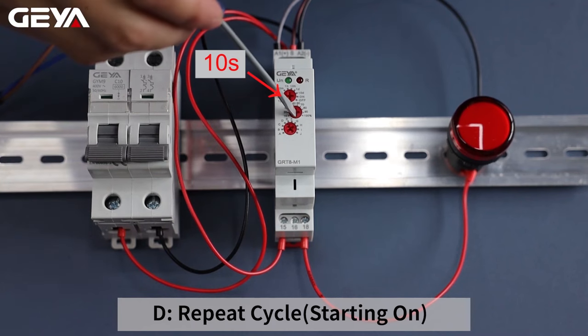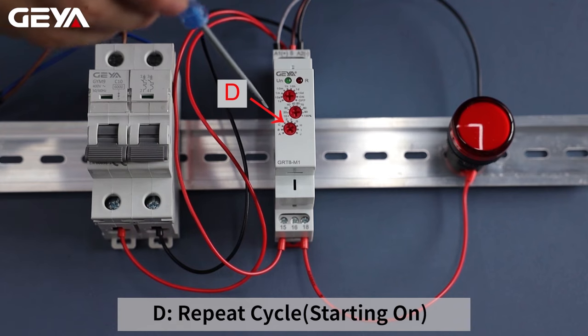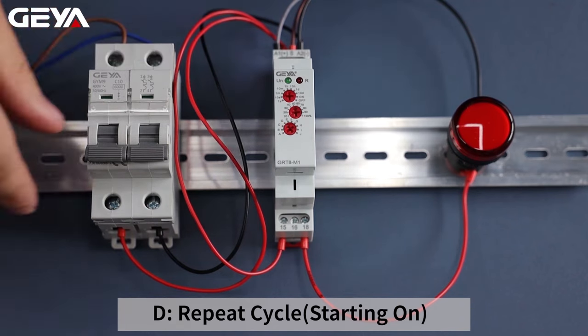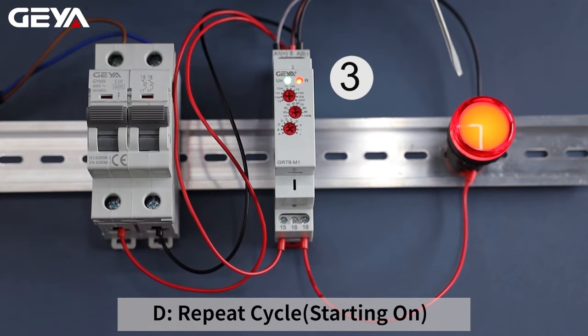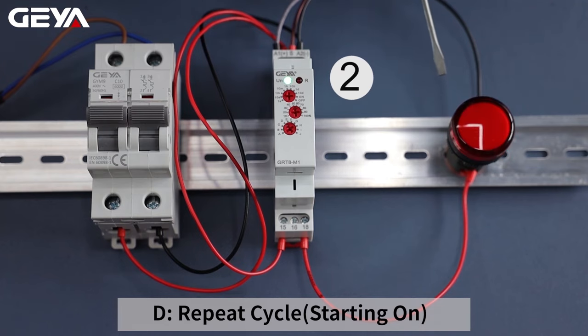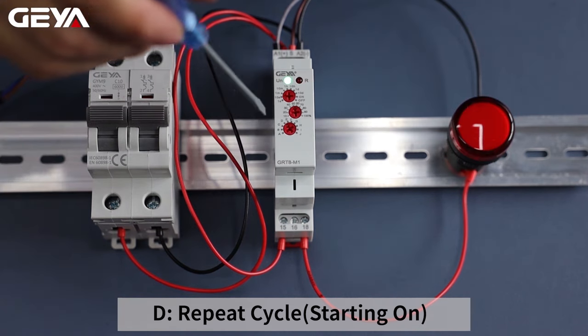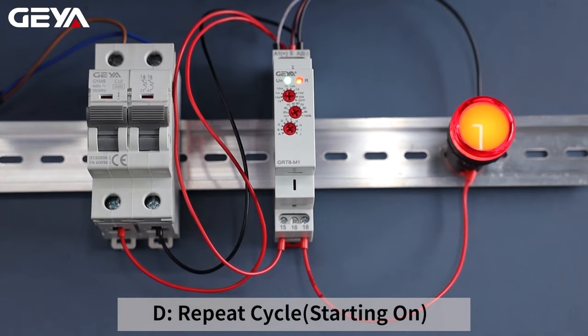Set the time to 5 seconds. Set the function mode to D. D mode is called repeat cycle, starting on. After power on, the load is connected immediately, and then disconnected after 5 seconds. After another 5 seconds it's reconnected. It will repeat this cycle. We can shorten the delay time to 1 second — in this way it will work very fast.